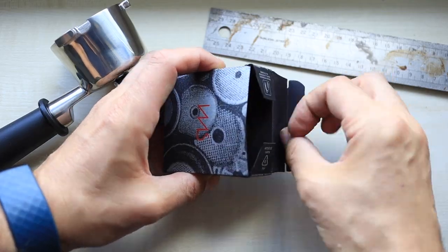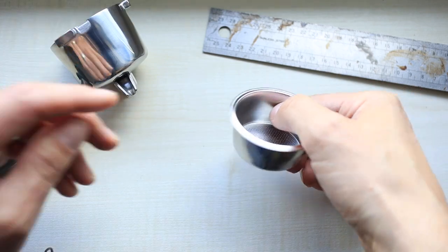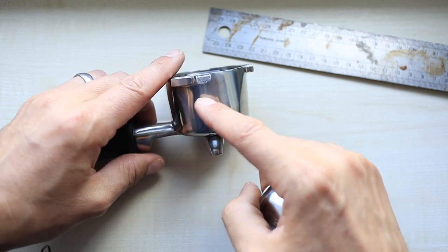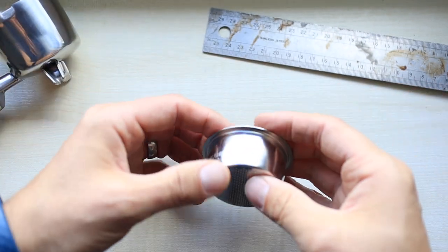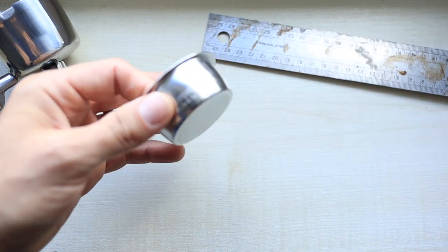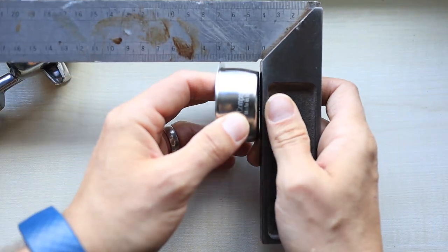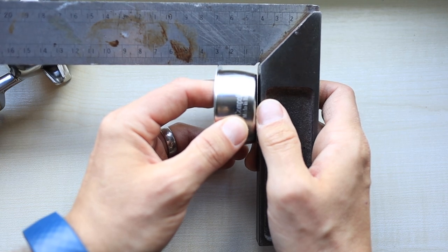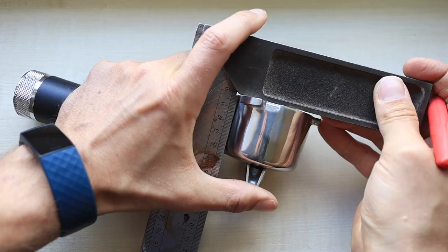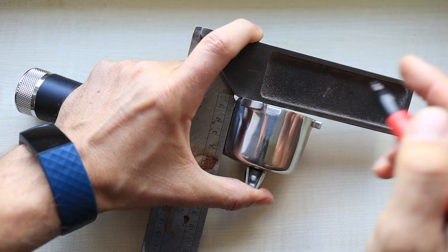The first thing we have to do is measure out how deep our basket goes, and based on that, we're going to determine how much to cut off. I'm using an IMS basket here. Let's just measure that — it goes down to about 28 millimeters. So let's make some points here on the portafilter. We'll cut it down to 30 millimeters.